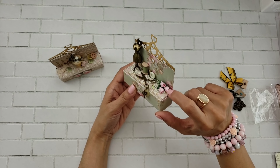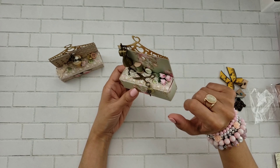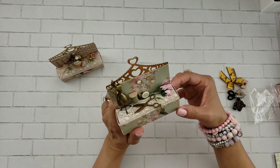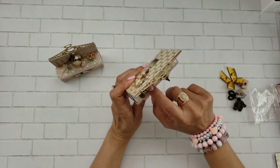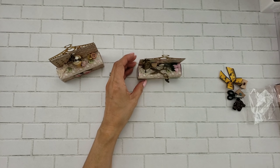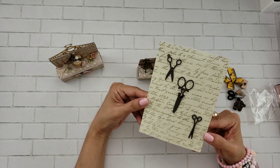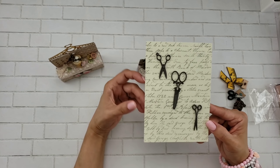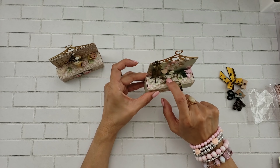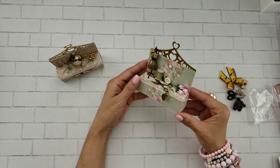I used some roses — I don't remember if these are Wild Orchid Craft roses, but they're rosebuds. I just kind of laid them on there and thought it gave a nice look. And then I put the scissors — those came from the dollar section back when Michael's had the dollar bins. I remember getting these and I absolutely love them. I used the pair of scissors here just to kind of match the brassy look, and it's so cute, very vintage.